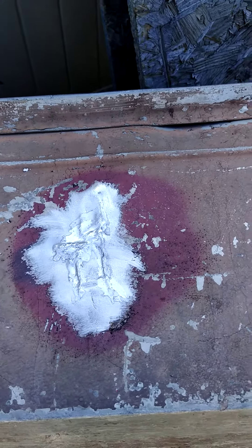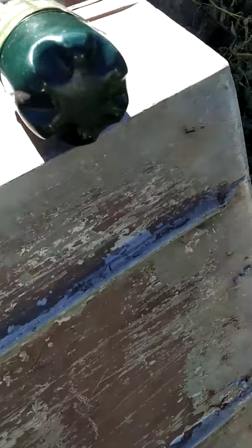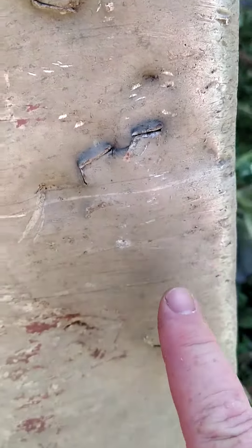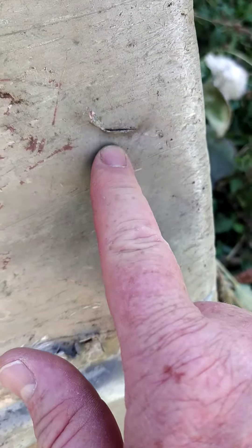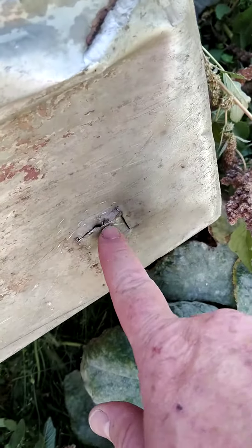This is a 1960s Seamade 8 foot John boat. It's got a bunch of holes in it that some kid had taken a hammer and punched holes all the way down it. So we've already heated them up and bent them back as far as we could, and now we just got to braze them all together.